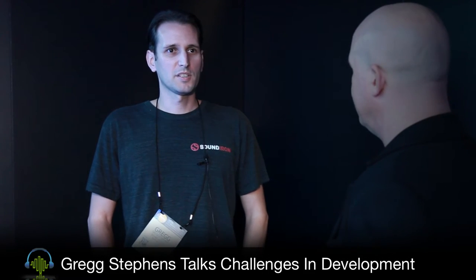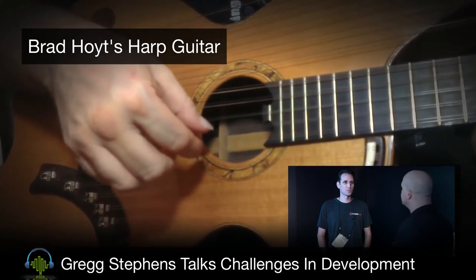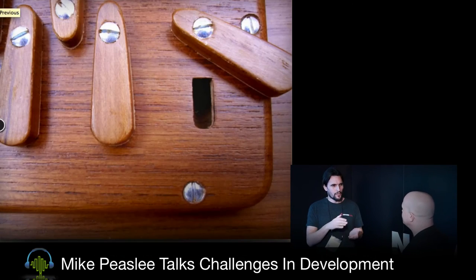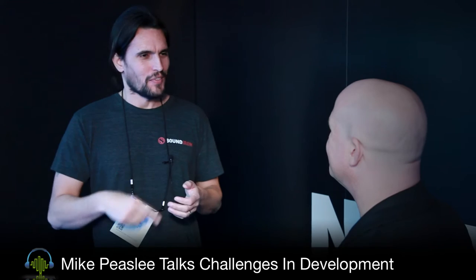What do you feel like the most challenging library that you've developed? The most challenging was probably the harp guitar library. Brad Hoyt was fantastic in letting us record his guitar, but we had a limited amount of time and so much to record. I stayed up all night on our last day trying to get all the different sounds. Also recording a Shruti box — an Indian drone instrument — at all the different pitches caused me to lose hearing in one ear for like a day. Having to loop those samples afterward, listening over and over again, I'm never going to record that instrument again.